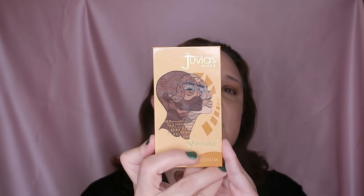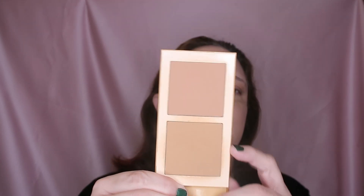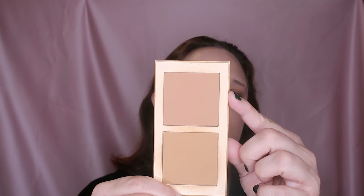This is a great bronzer — it's from Juvia's Place, in the shade 'Bronzed Bronzy Medium.' It has two shades: one is neutral and one is warm. The warm is too warm on me, and the neutral is too neutral, so I combine them both.